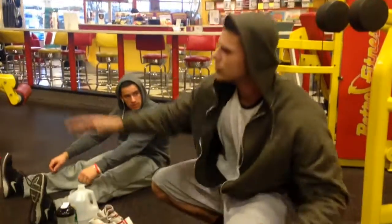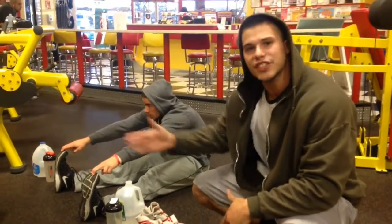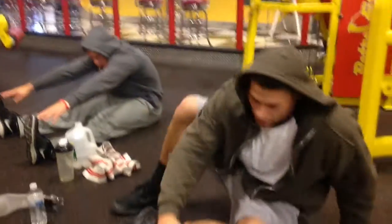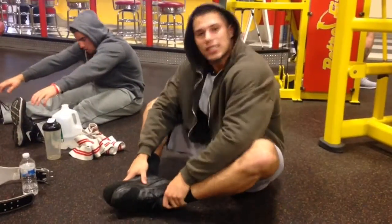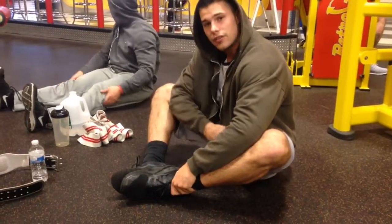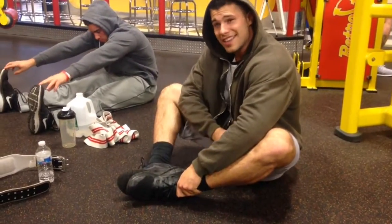I'm going to show you guys another stretch called the butterfly stretch. After you've done about four sets of extensions — probably about 25 to 30 reps — you're going to go over here, put your feet together like this, keep your elbows down, push down, and stretch out. It's really good for the knee. You don't want to pull anything in here.